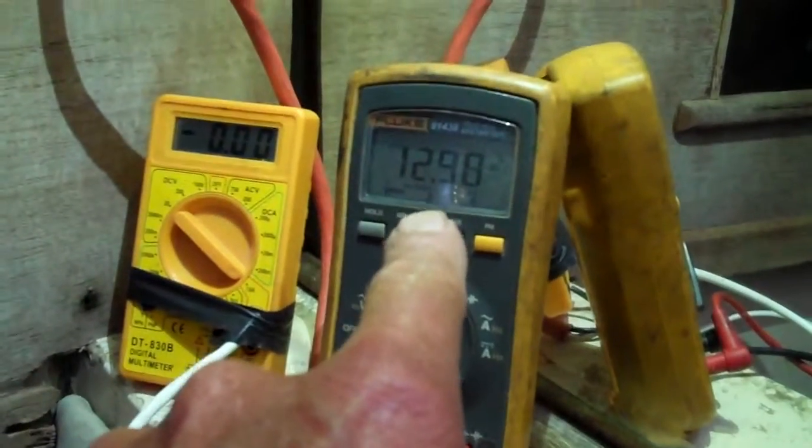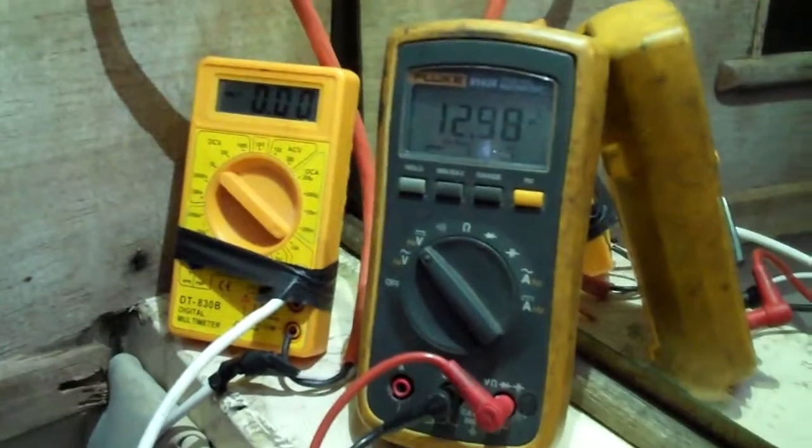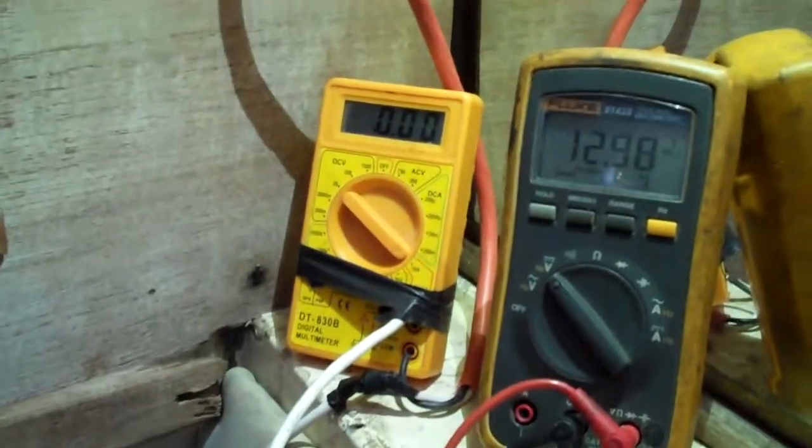You can see the batteries — it's a good battery, it's a marine battery — sitting at 12.98 volts. So I'm expecting that to go up dramatically once the wind charger starts working.